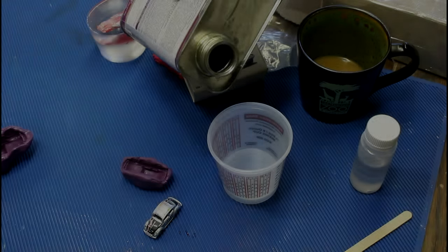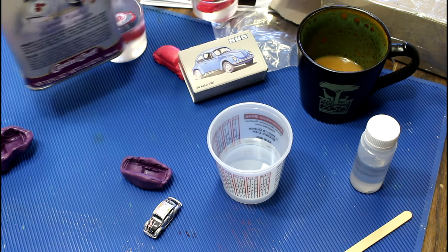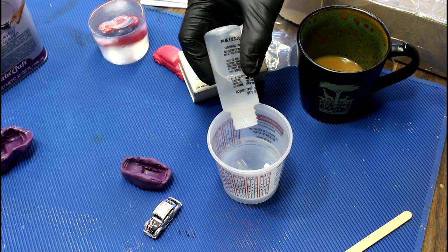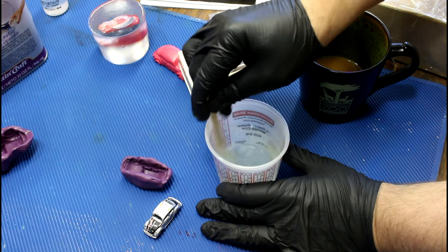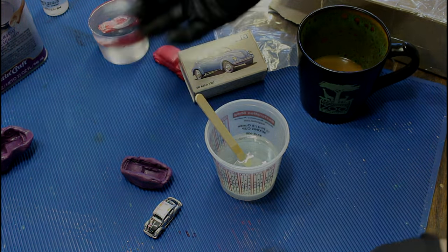I'm going to start with 2 ounces of resin. I'm using polyester resin because I like the way it shines up — 10 drops of catalyst. The thing I don't like about it is how hard it is to turn on the lathe, but since Marcus is going to be turning these, no big deal.